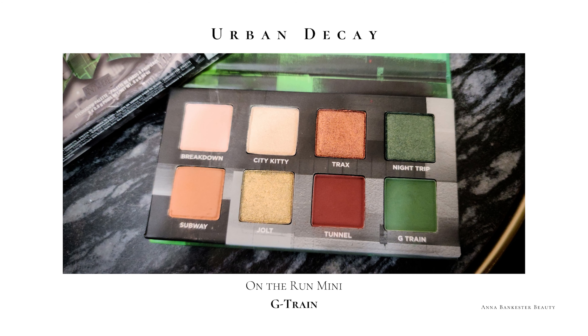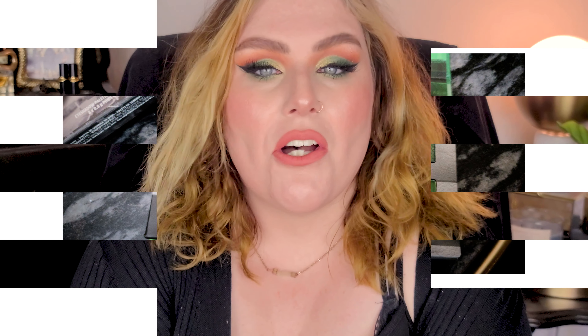I'm gonna play with some eyeshadow. We're gonna play with the Urban Decay G-Train palette - it's a little mini on-the-run palette - and do a pretty green look. We're just doing a little makeup therapy, a little bit of escape. We will talk about all the reality stuff another day, because I just kind of can't today.